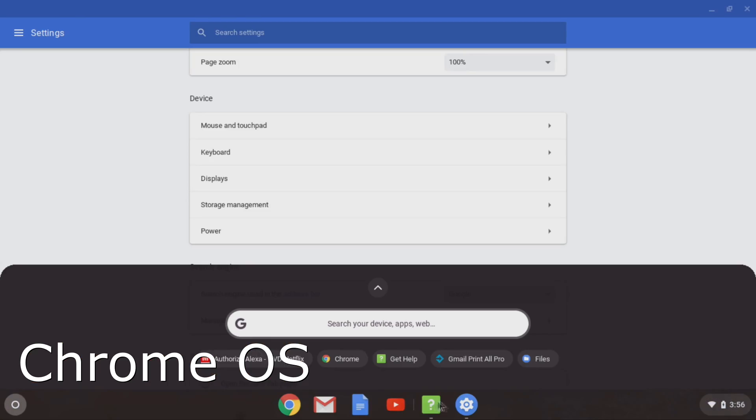If you don't know what Chromebooks are, just ask your kids or your grandkids. They're probably using Chromebooks in school right now. In fact, the majority of computers purchased by U.S. schools are now Chromebooks. These are not Windows or Mac computers. Instead, Chromebooks use the Chrome operating system from Google.